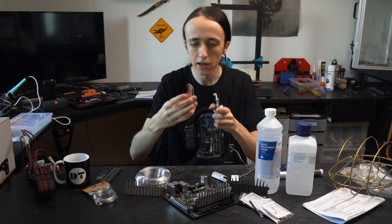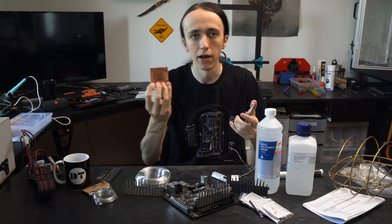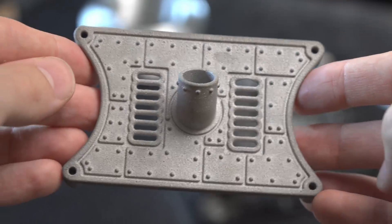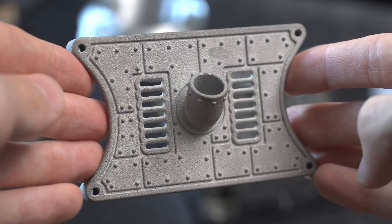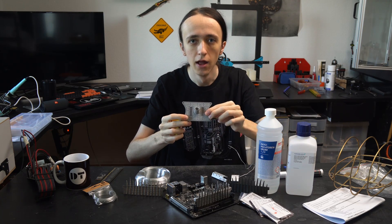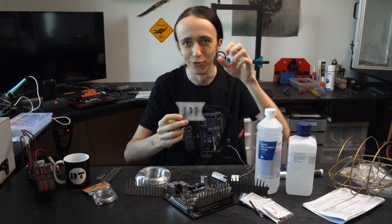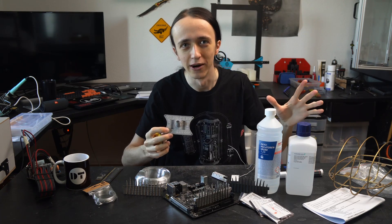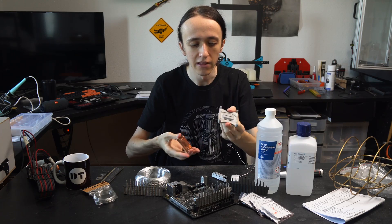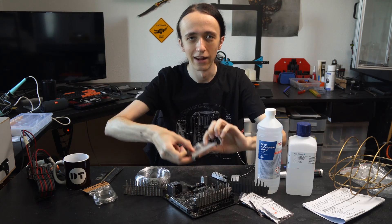I'm using an EK CPU block base — super shiny. You can get those fairly cheap as spare parts for their blocks, and then I designed my own custom top plate. It's kind of special. It has an inlet like any regular CPU block, but then instead of having another outlet where you connect a tube with an O-ring, it just has a bunch of holes. So the oil is going to come in and spray everywhere, which is kind of the opposite of what you'd want in any water cooling loop. But these two parts bolt together and make up the CPU block, which I think looks really cool.